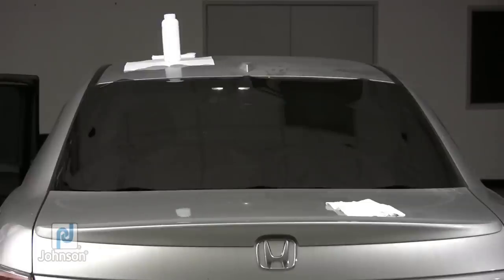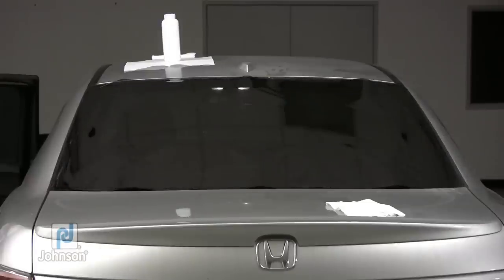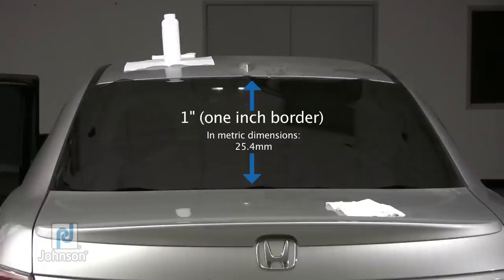Most new cars have a black border around the entire rear window frame. For your first rough cut, trim a pattern that overlaps the border by a quarter inch on each side and by one inch on the top and bottom.